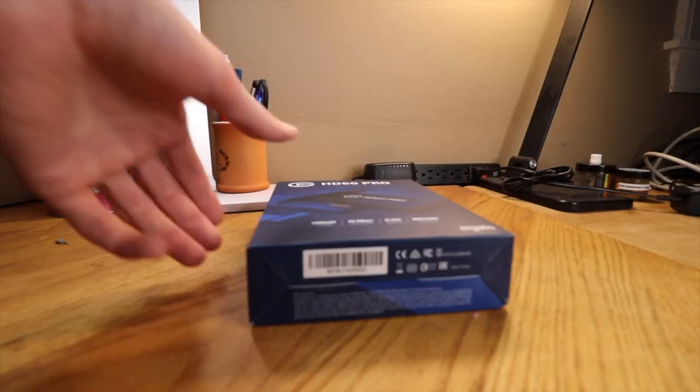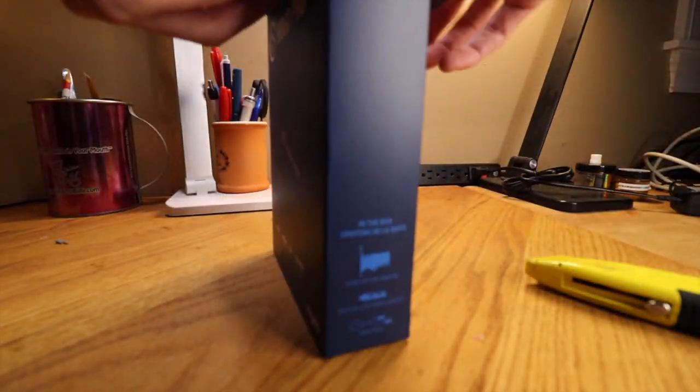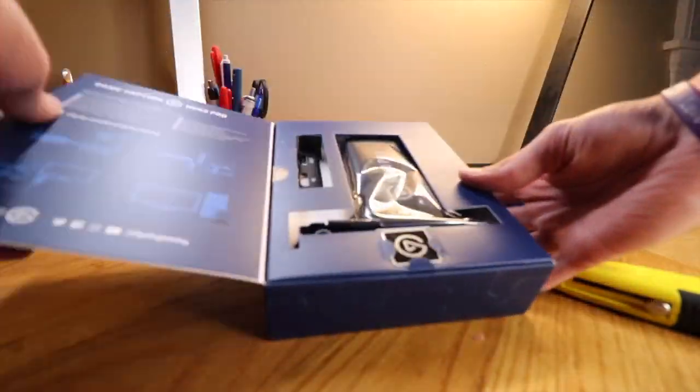Welcome everyone to another video. This one will be unboxing and installing the Elgato HD60 Pro into our PC through our PCI mini slot.